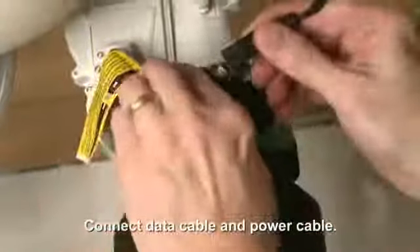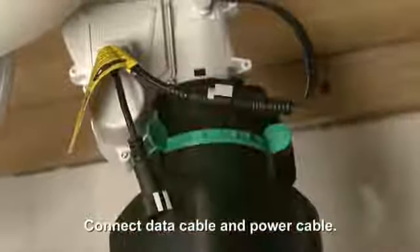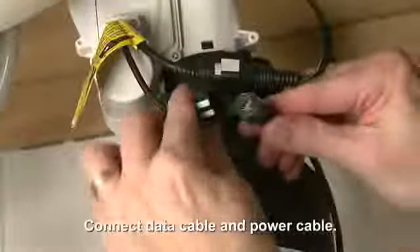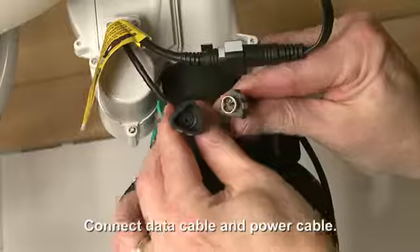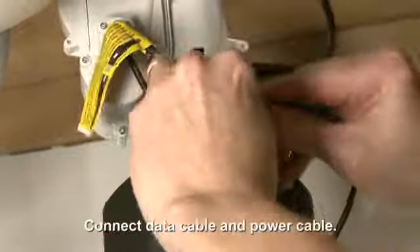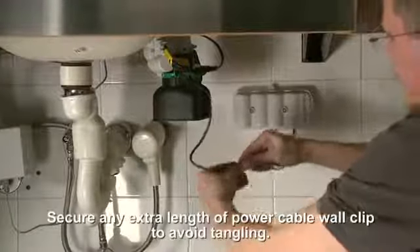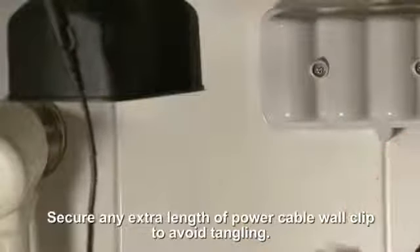Connect the data cable and power cable. You may want to use the wall clip to secure any extra length of power cable to avoid tangling.